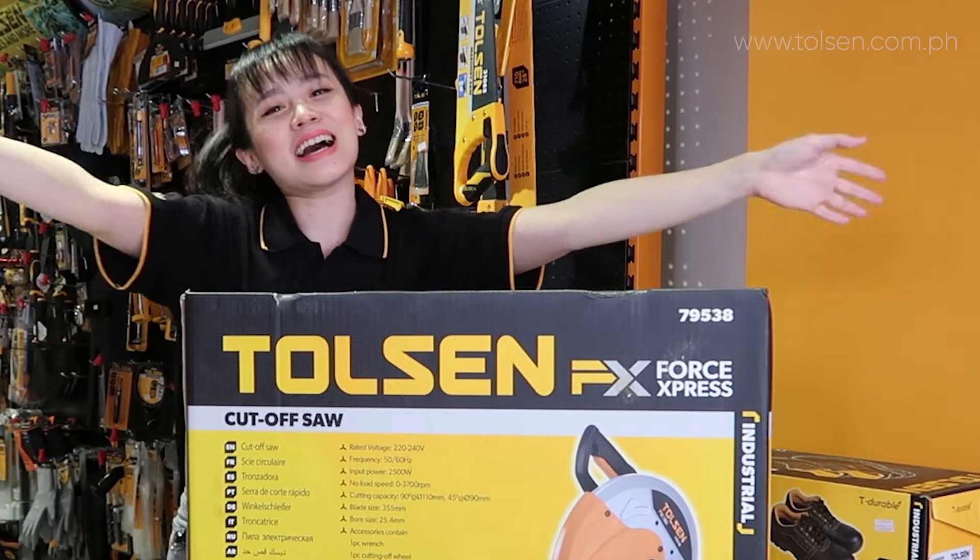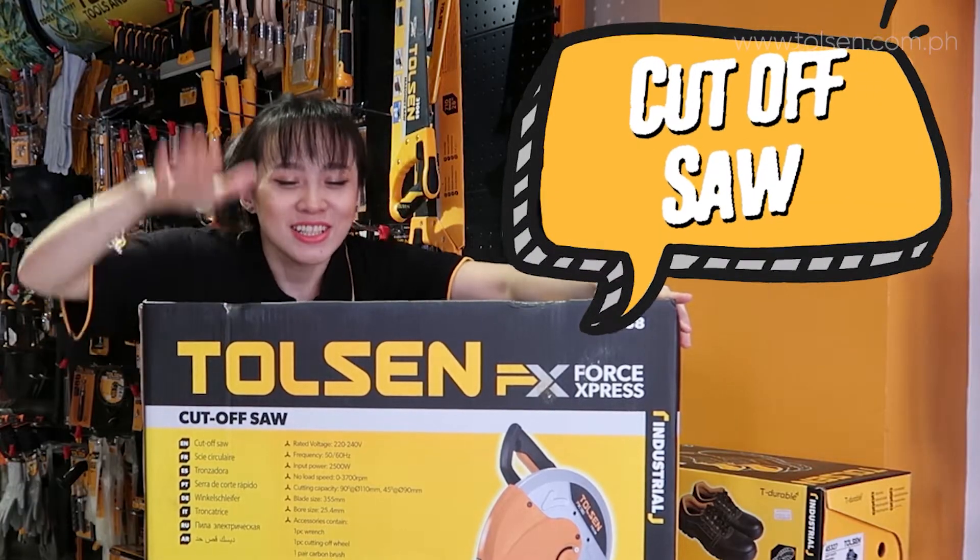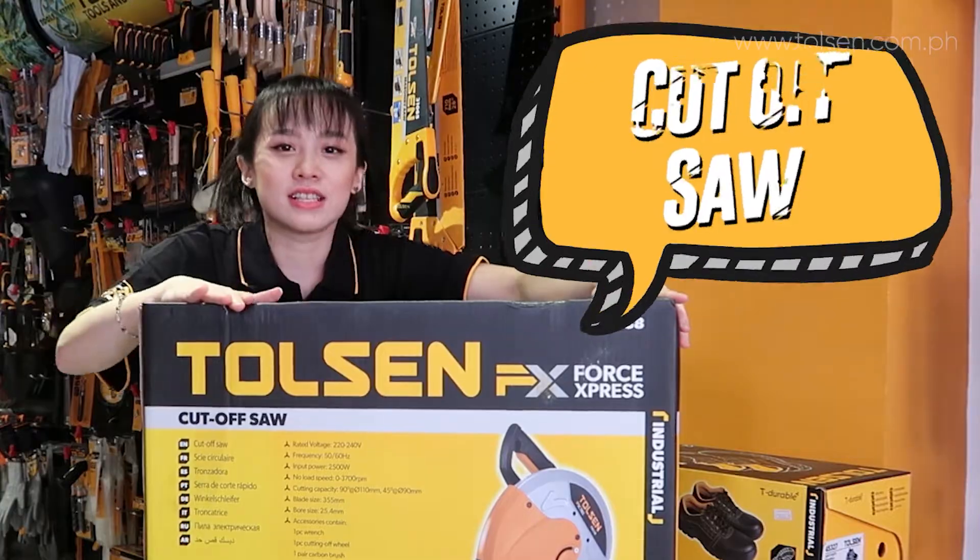Hi guys! Welcome! So today, I'm going to introduce the cut-off saw! It's a big one.